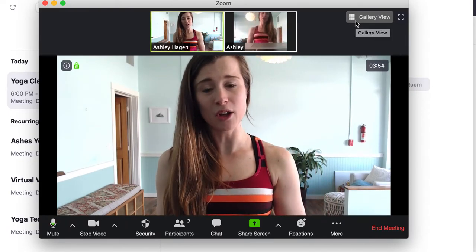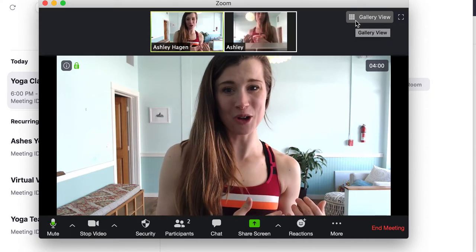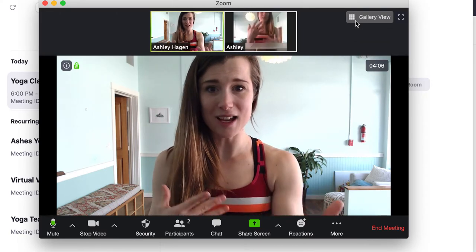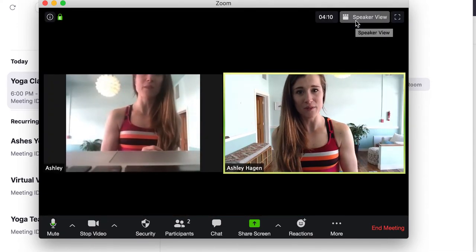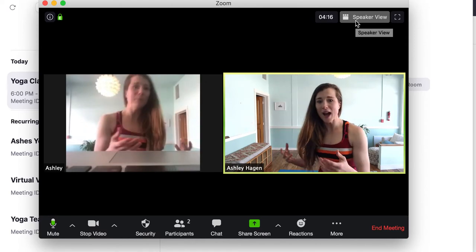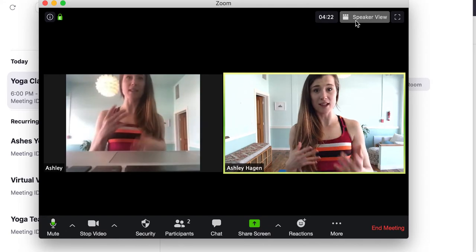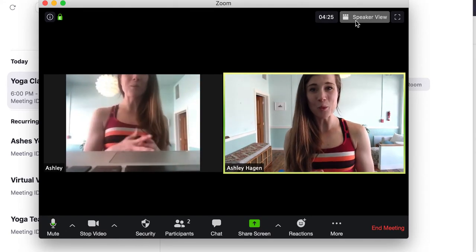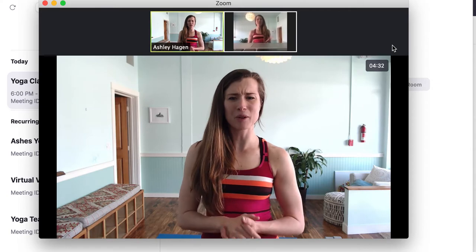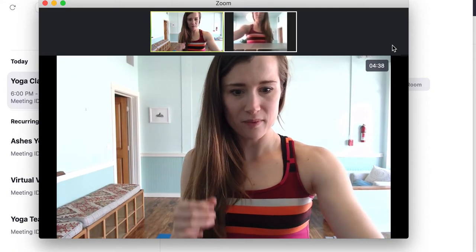There are two ways you could go about teaching. Number one, you can do it as a participant and demo as you talk through it — that's going to be a little more challenging physically. Or you could watch your students on gallery view and talk them through the practice with less demoing. If you have to demo, you step back, do your demo, and then come back and watch them again. I teach vinyasa flow, so I typically just demo through the practice.